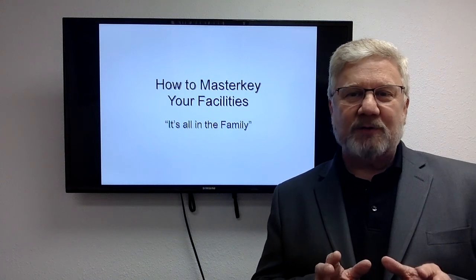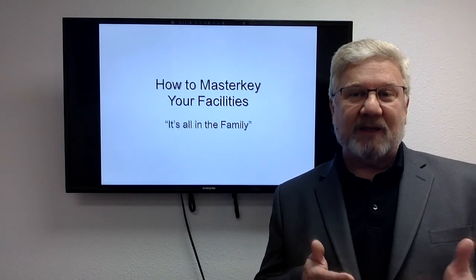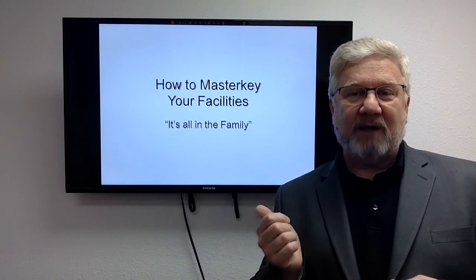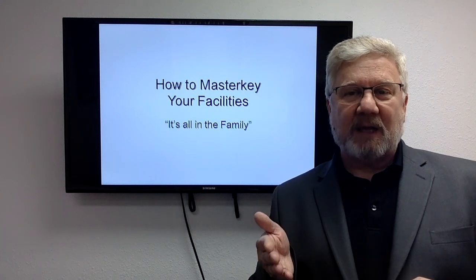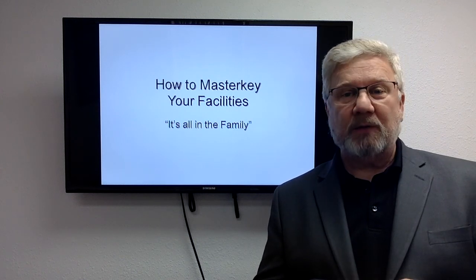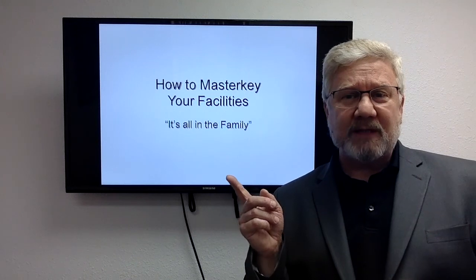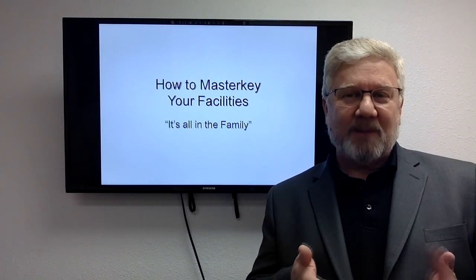I do have a customer or two right now that is in need of some keying work, doing the keying meeting. So I thought for you especially, this might be valuable in order to get your head wrapped around what's ahead of you as you consider the cores and keys that we're going to need to use in your new building or in your remodel. I'm going to work through this — bear with the elementary approach that I take.